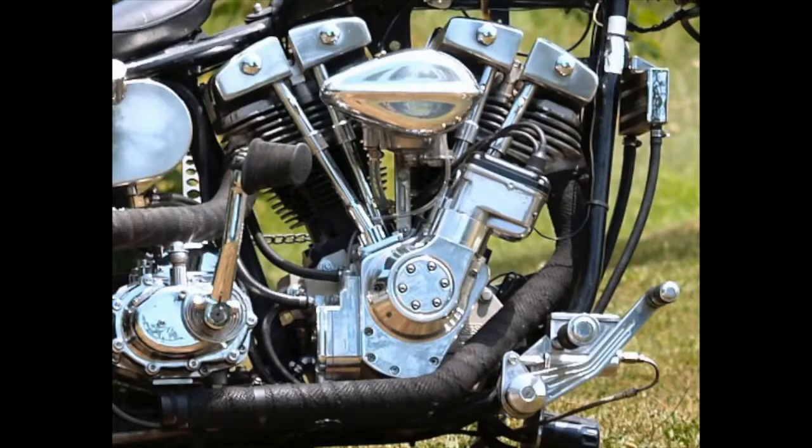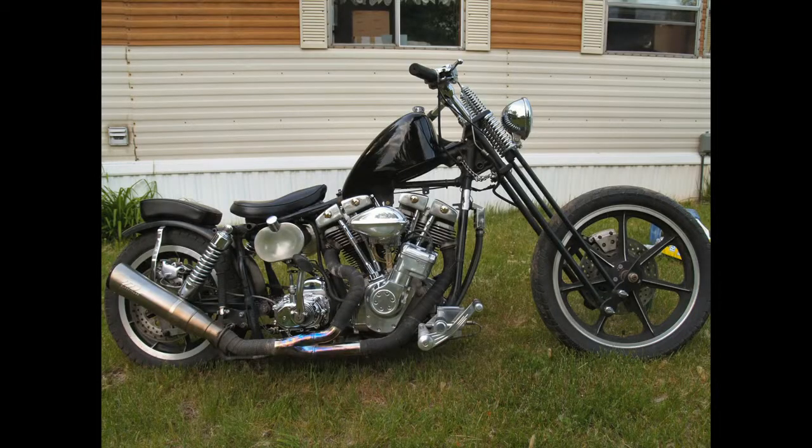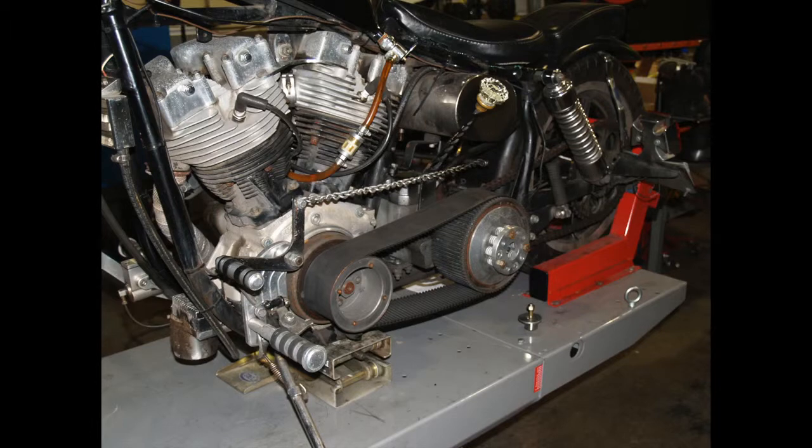I eventually went with Jim's internal oiling with the roller rockers, and also here I went with the Baker Six and a cheap O Springer. You can see my two-into-one that I built — it worked great. The old three-inch belt drive.